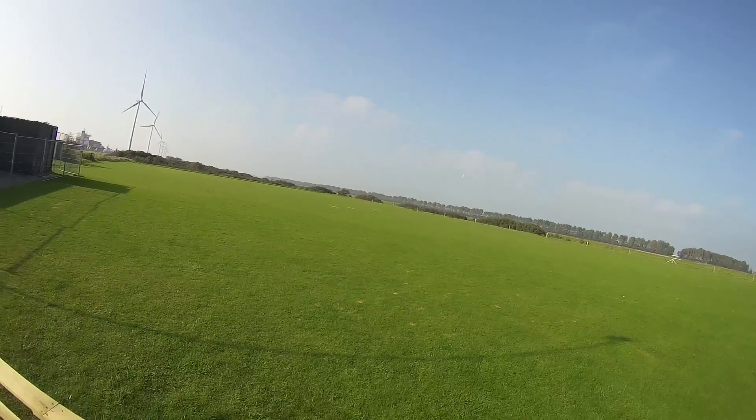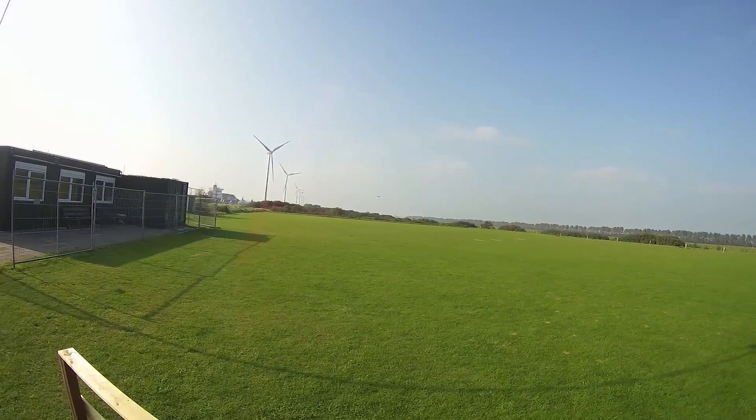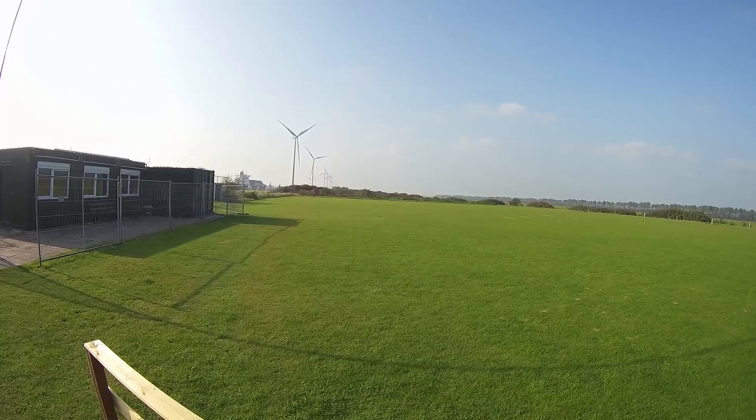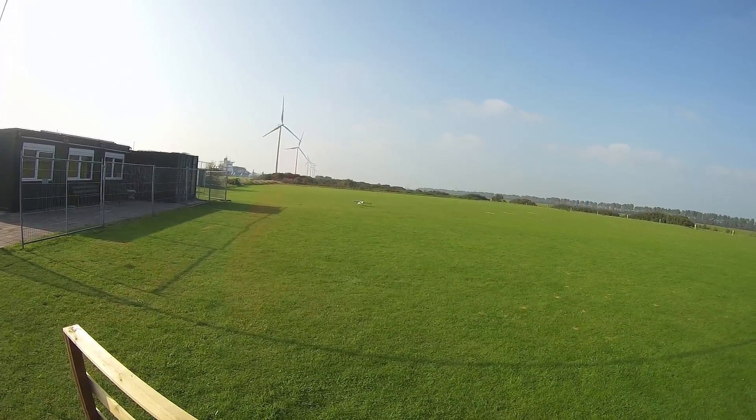I've proven to myself that I can do Harrier landings. You have to throttle up a bit when your tail wheel hits the ground, otherwise your main gear will hit the ground harder. I just don't want to destroy any more planes with it, so I'm just doing normal landings right now.